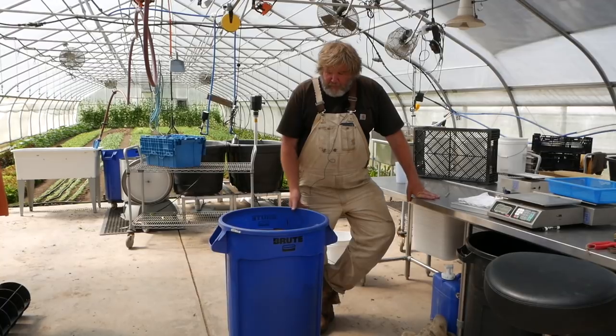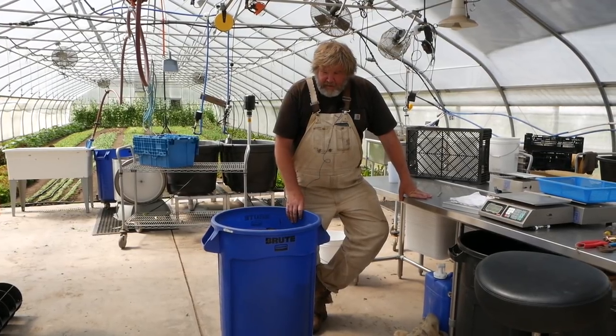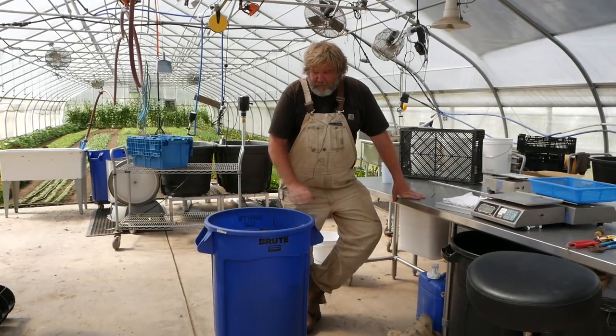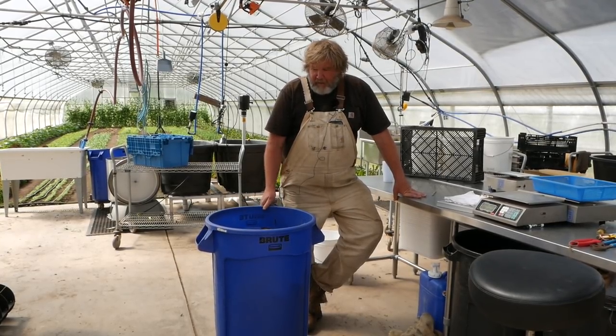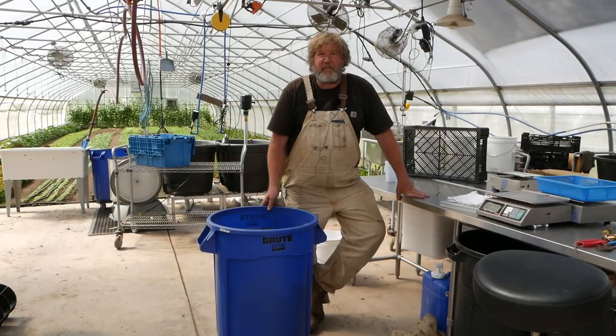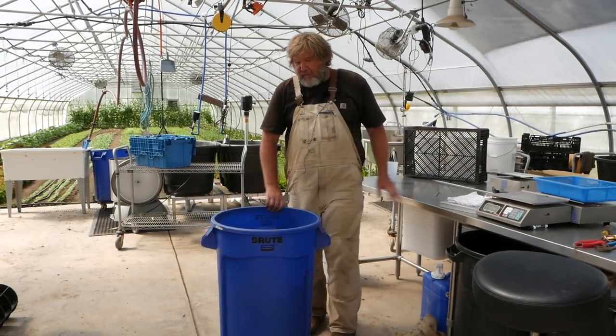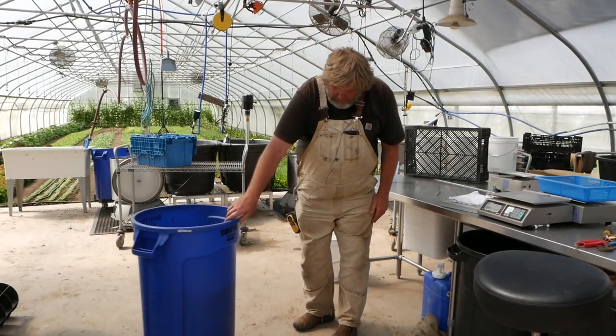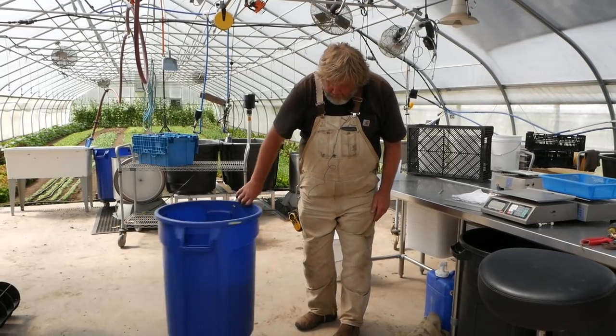So I solved that problem by saying, okay, I'm just going to buy a big garbage can that's completely different looking — that's really big, has a different color. Those were all black and now this is a bright blue. And it also came with the wheels, the little dolly.